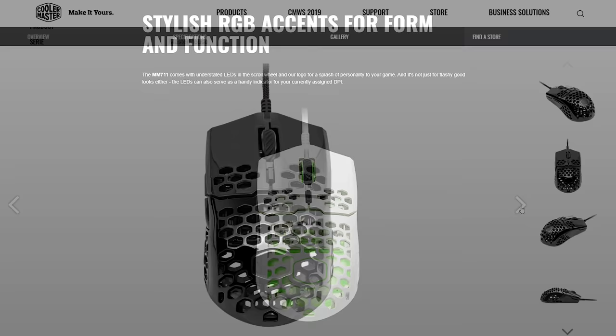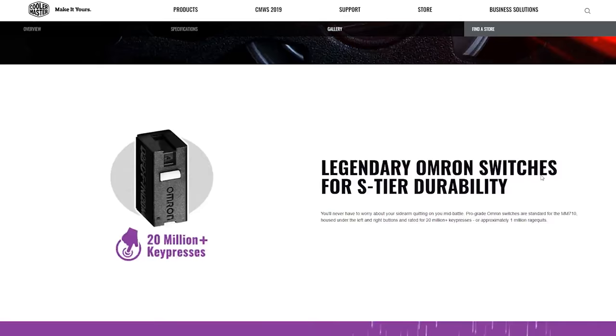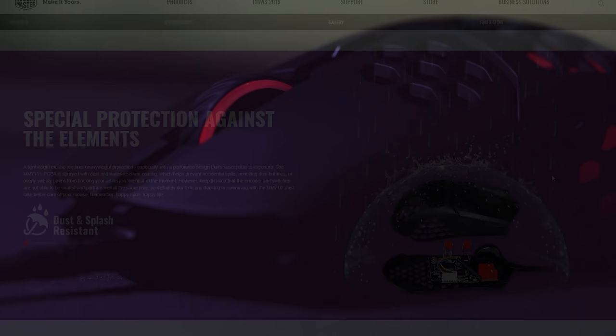Thanks to the durable yet flexible UltraWeave cable, this mouse weighs in at less than 53 grams overall and features a 16,000 DPI PixArt sensor and genuine Omron switches. The MM710 and MM711 are dust and splash resistant too, so click the sponsor link in the description to learn more.